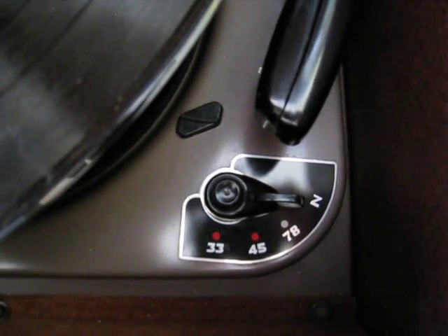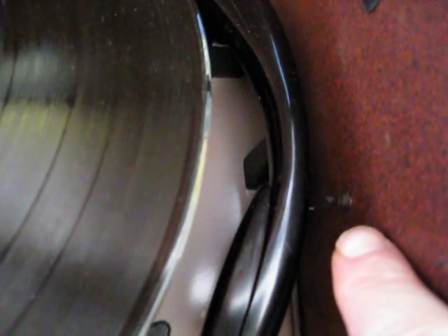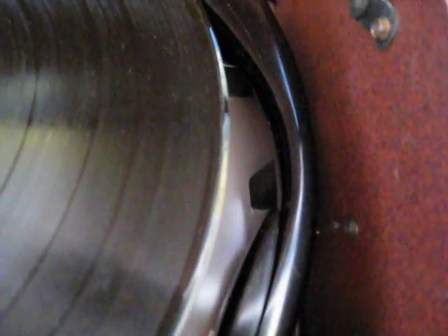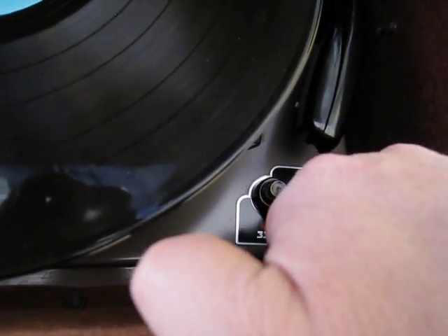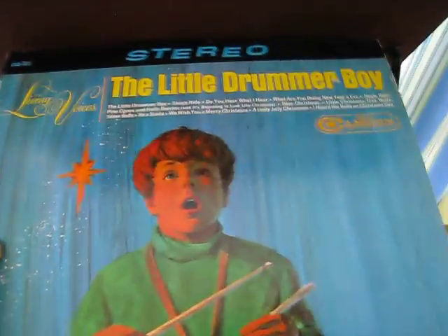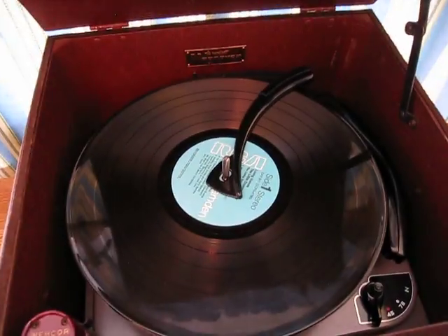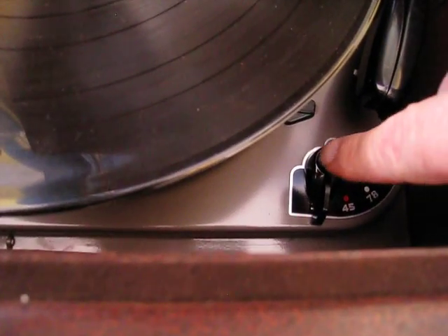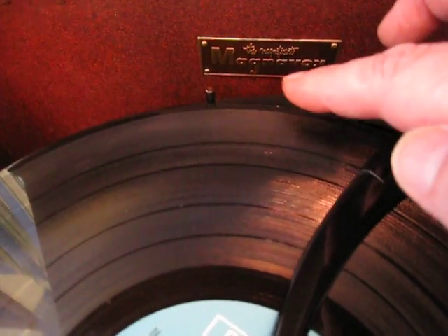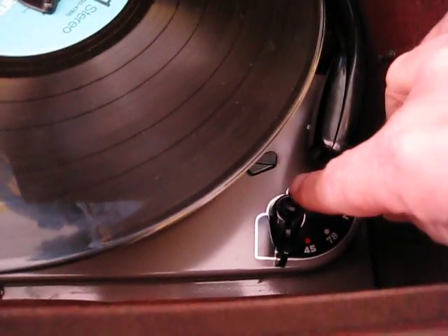On this side you'll notice we have 33, 45, 78, and a neutral position — which is nice because that takes the pressure off the idler. There's a little piece of rubber there as a guard for the needle, and along the side there's a little spring that holds the arm down. Right now it's in the down position, just sitting on the rest. So the first thing we're going to do is put this into the 33 position — 78, 45, 33 — and we're going to play one song from this album. It's the Little Drummer Boy on an RCA Camden label, going back to the 50s. We'll press it right here, and notice there's a follower on the back of the record — much like the Garrard — so it's actually sampling the size of the record and will drop the needle in the proper area depending on the record size.